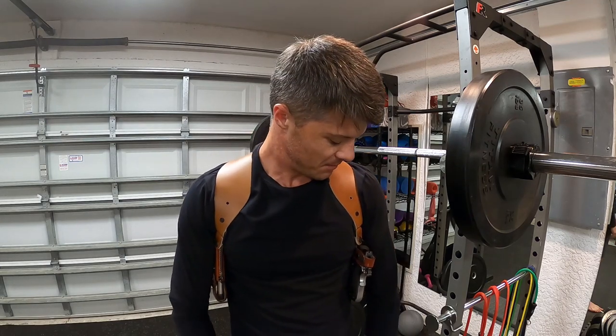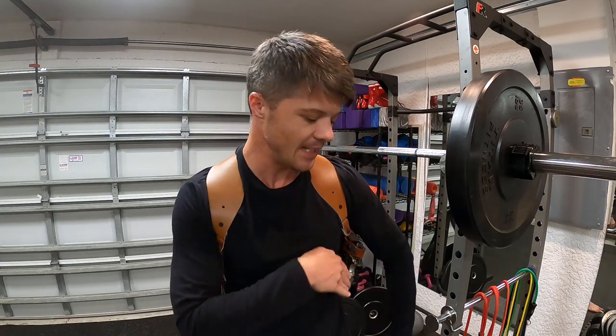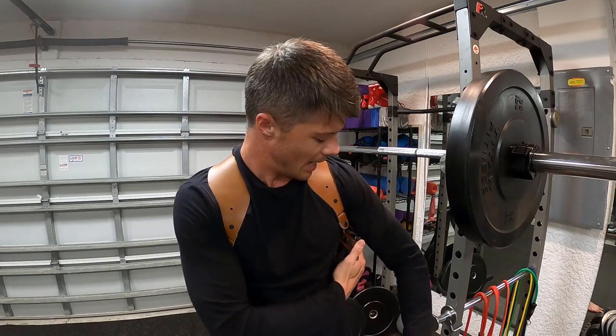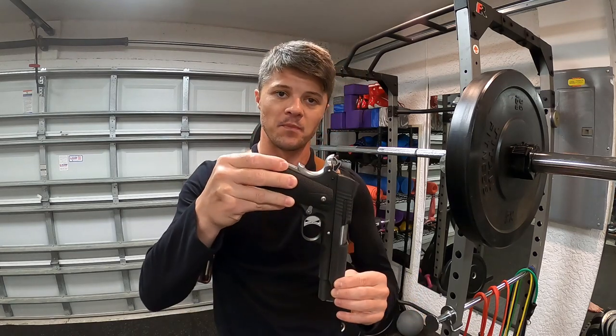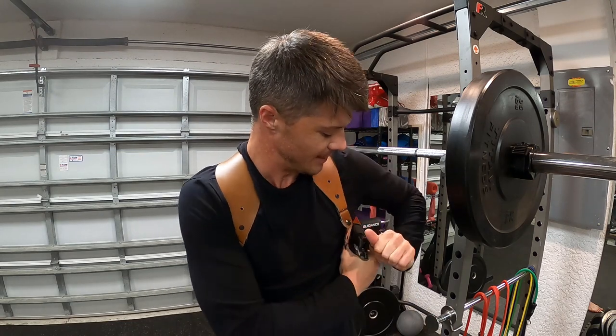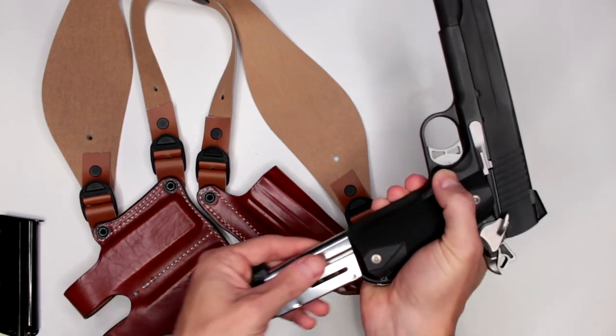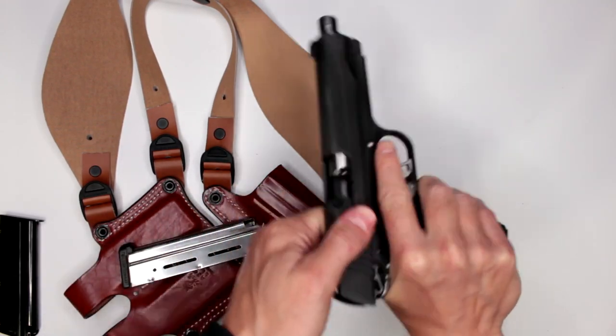One thing to mention: if you're getting this holster with a full-size pistol — like my 5-inch 1911 — and you plan to conceal carry, I recommend getting a vertical holster because the profile will be smaller and it will be easier to conceal.